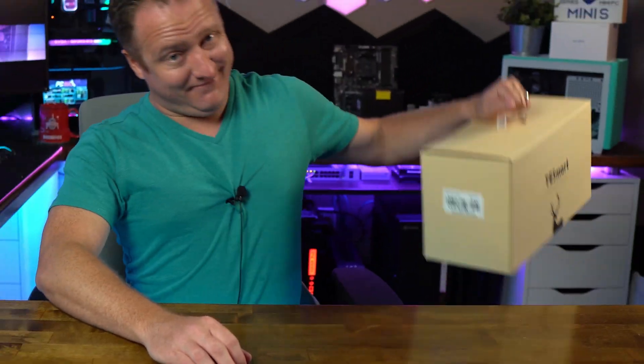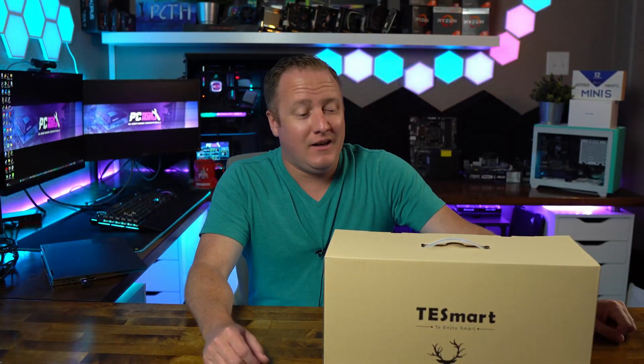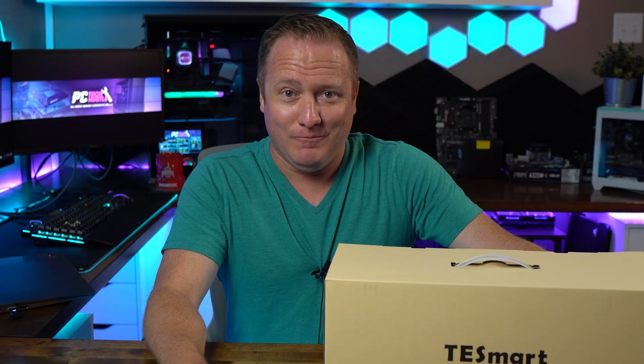What is going on guys, welcome back to the channel. Today we've got a video on a KVM switch — yes, you heard that right. And yes, I know they've been around for a long time, but have you seen one quite like this? I sure haven't, so let's take a look.